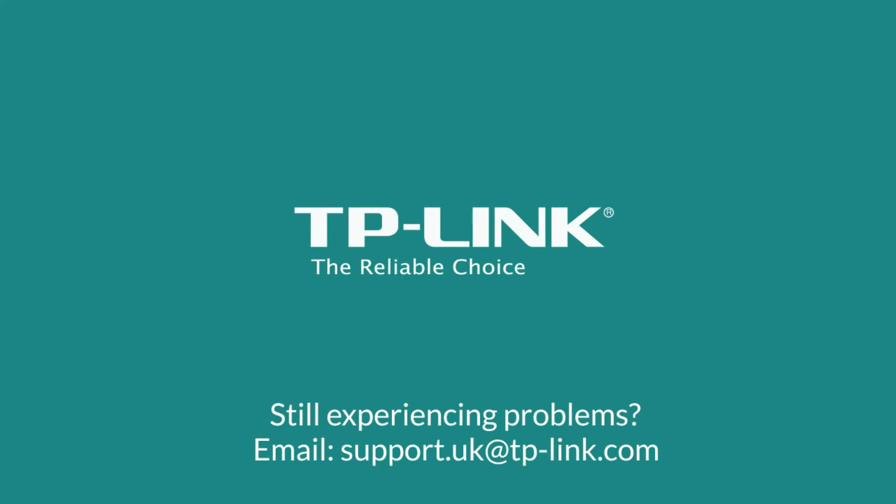If after watching this video you are still experiencing problems setting up your wireless dual-band router, please email support.uk@tp-link.com and include your name and daytime phone number so we can contact you.